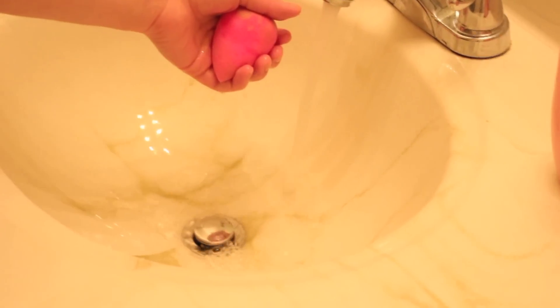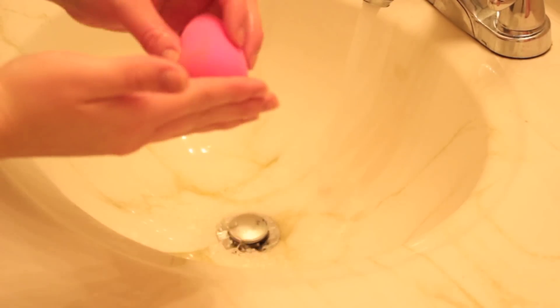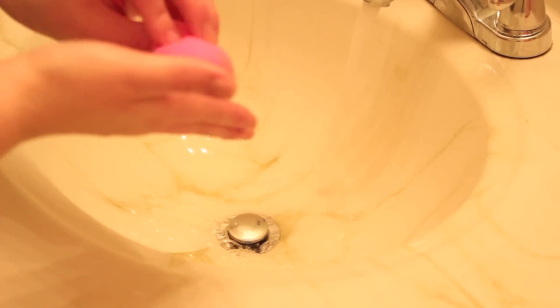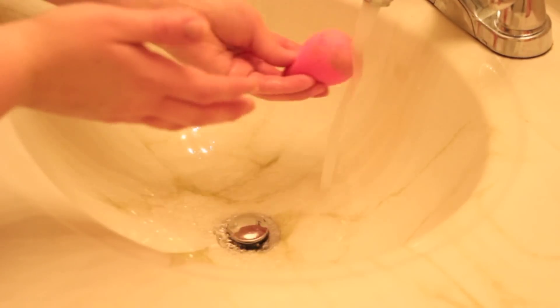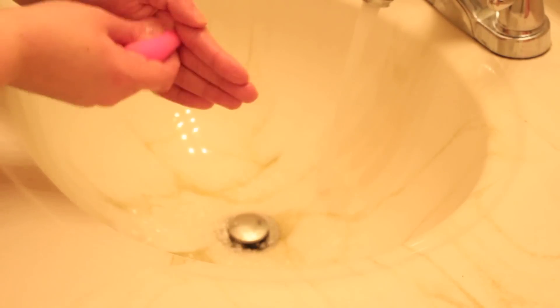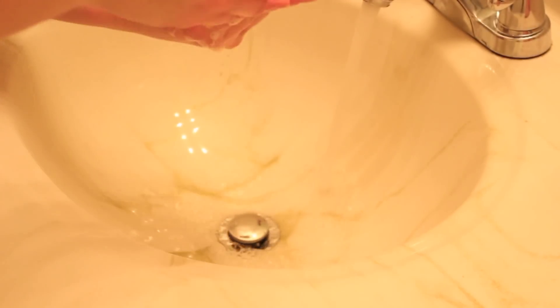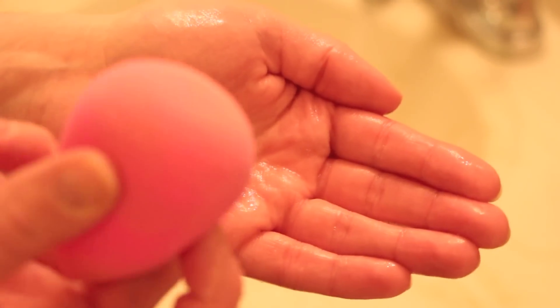If you continue to do this you might get all the stains out, but in my experience I haven't been able to. So I have this little trick: after I've done that once, I put more soap on the top and bottom and then rub it into my palm. That has gotten the foundation from the center of the sponge — the deep deep foundation — out so much better than just squeezing it.